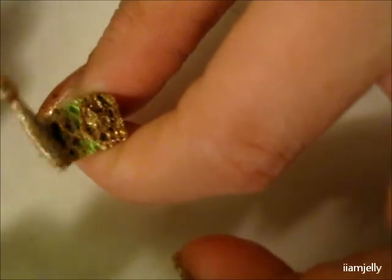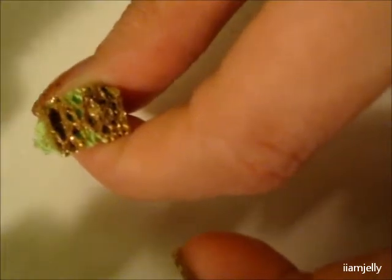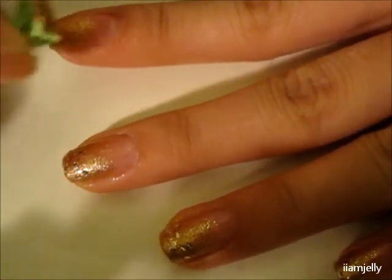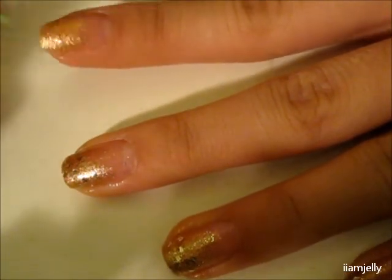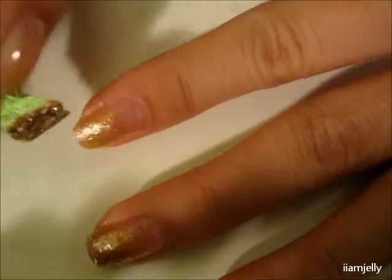Then you're going to take your polish again and put a little bit more on the sponge. This time you're just going to do half of your nail — start from the top and do half of your nail, like this. You can see that it's starting to get a little bit darker.